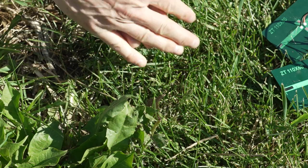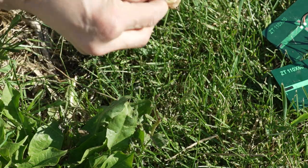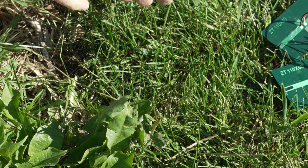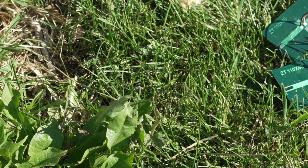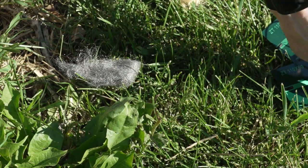This is sisal rope, but it's gonna be our tinder bundle here. I'm just kind of roughing it up. Really flammable stuff — a little bit better than jute twine if you ask me. We're gonna take that, set it aside, and grab myself some steel wool out of the trusty container. You don't need a whole lot of this stuff. Pull it together.